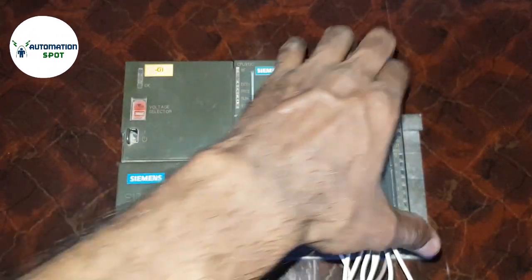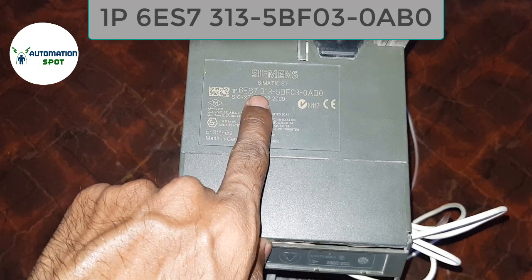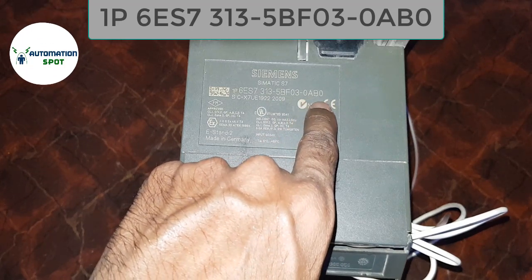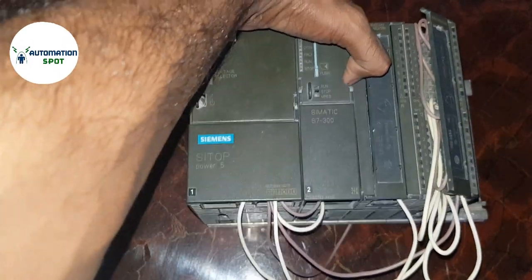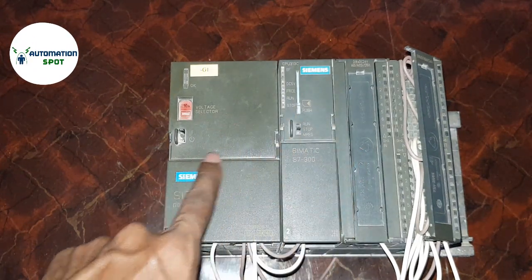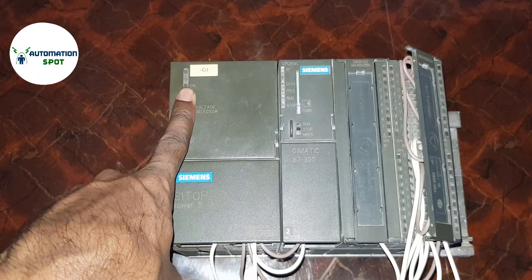I'm going to share with you the model of this CPU. You can see it is the S7 313-5BF03-0AB0. This CPU has a built-in module attached, and I'm going to explain some functions of the CPU.